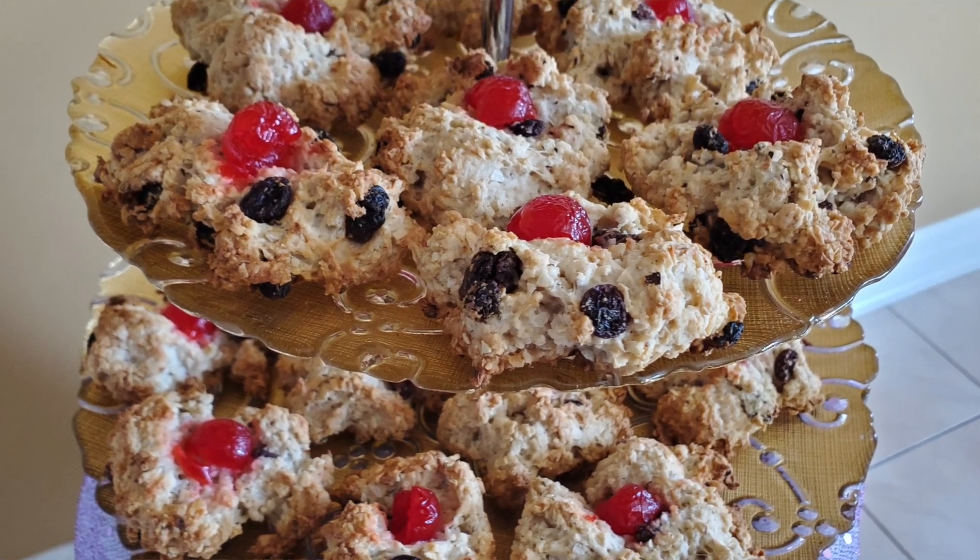Hi, welcome to Mom's Trinity Cooking. Today I will be making coconut drops. If you want to see how I make my coconut drops, keep watching.